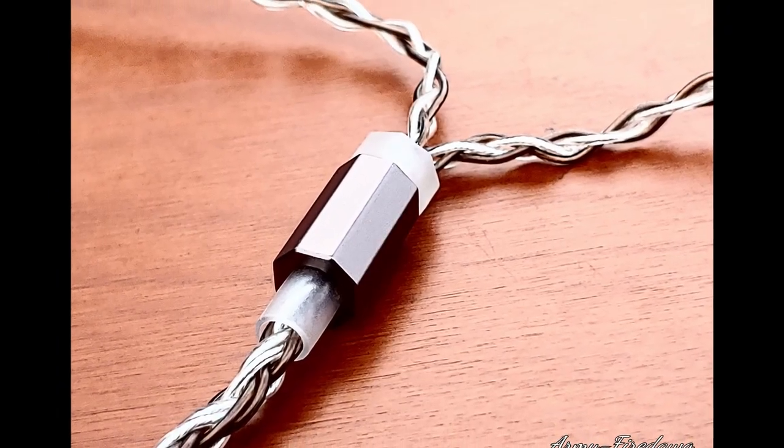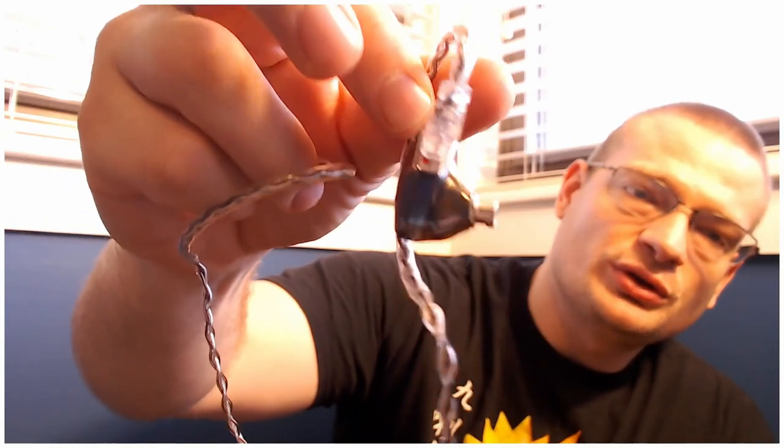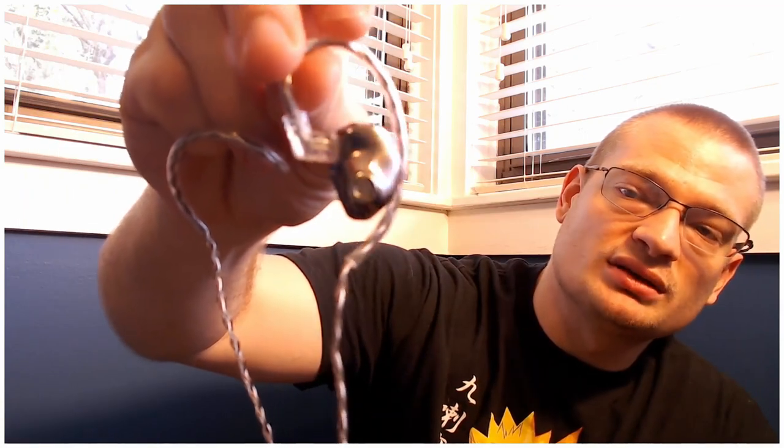The ear tip is the most universal size — when I use my Comply tips it's size four, which fits the vast majority of ear monitors I use. Now from the exterior, digging into the comfort, when you turn it around it's a very smooth transition — a smooth frame on the interior. Only the exterior has that aggressive styling, and it's only from appearance.